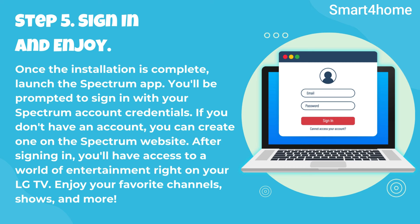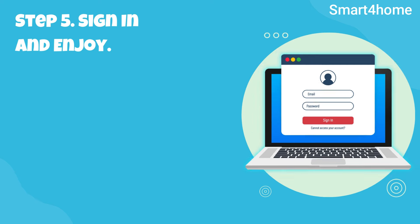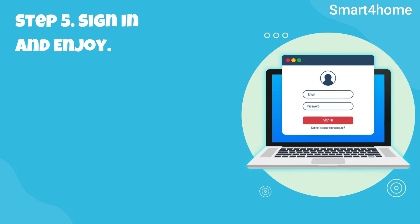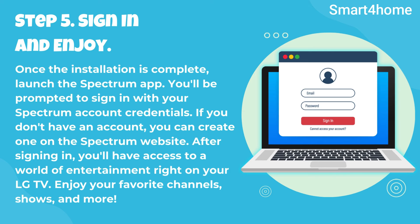Step 5: Sign in and enjoy. Once the installation is complete, launch the Spectrum app. You'll be prompted to sign in with your Spectrum account credentials. If you don't have an account, you can create one on the Spectrum website. After signing in, you'll have access to a world of entertainment right on your LG TV. Enjoy your favorite channels, shows, and more.